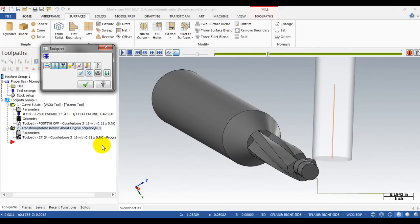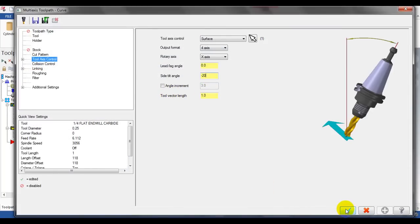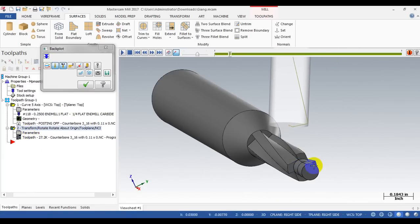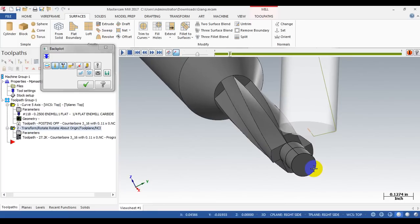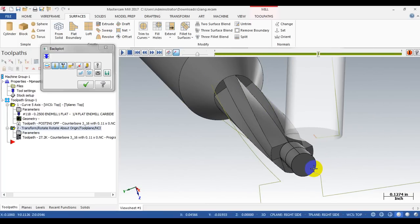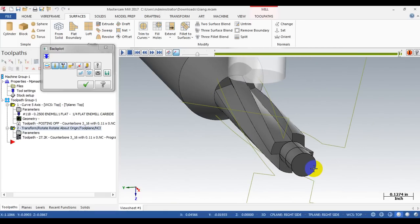We have a closer look at both passes. Next you can see how it cuts on the real machine with the real part. I hope you enjoyed this video and I want to share this so we can all learn. I hope we can learn from each other through videos and examples from our own problems. Thank you for watching, and thank you very much Rob for sending me the file. See you soon, goodbye!